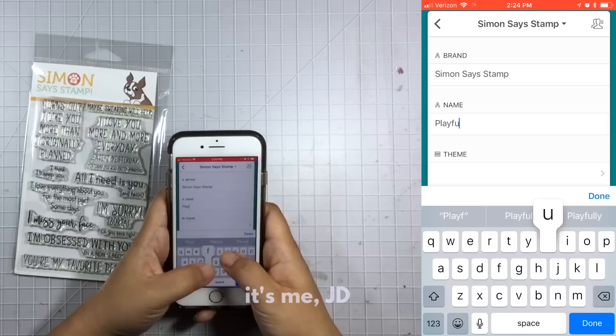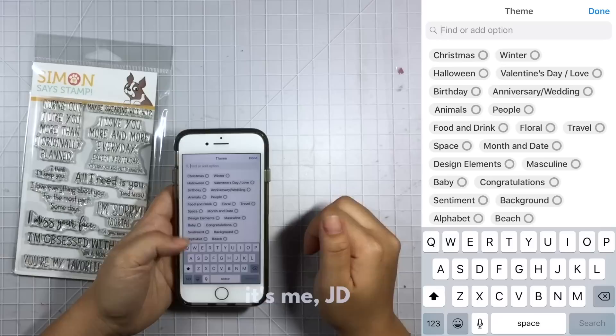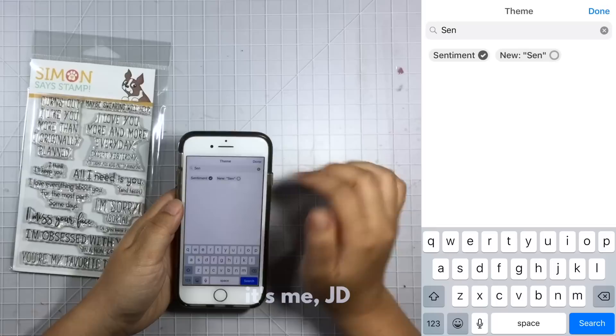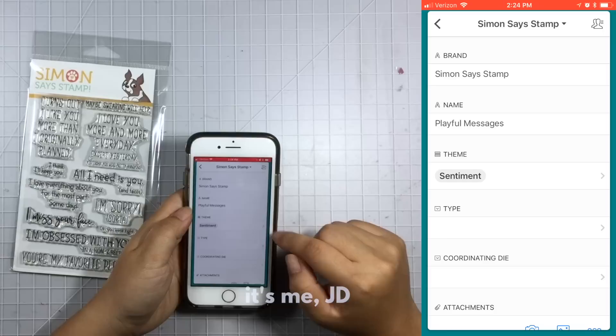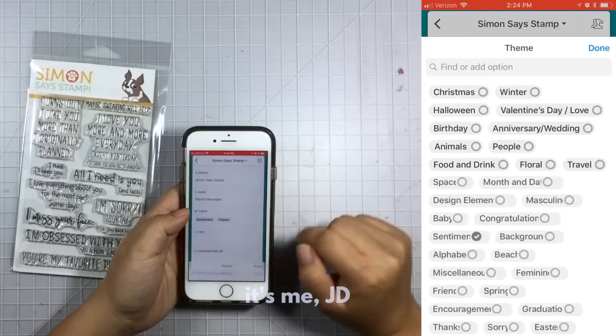Once the name is entered, I will find the best fitting theme for the stamp set. For this one it looks like it's all sentiments, so I'm going to choose the sentiment theme. After taking a closer look I realize the sentiments are pretty funny, so I'm also going to enter this under the theme of humor. I'm going to create a new theme right on the spot and add it to my multiple choice list of themes.